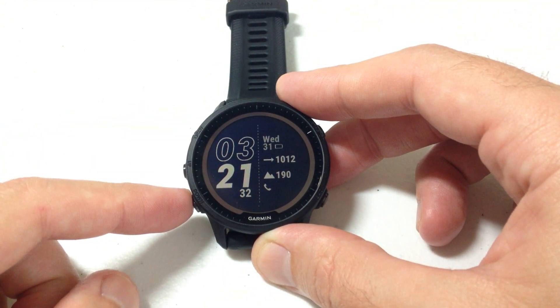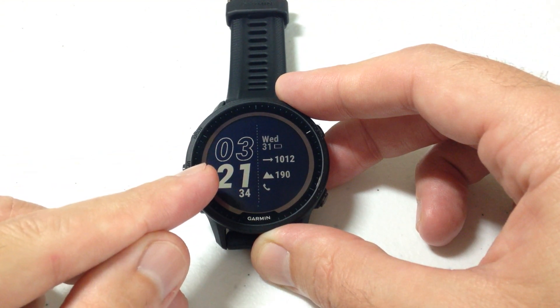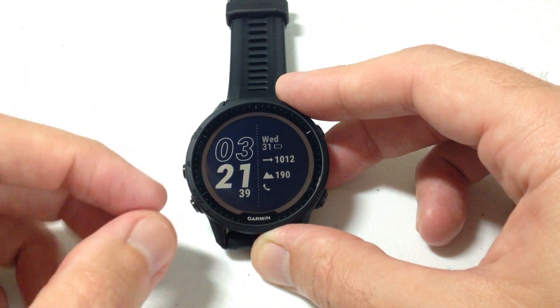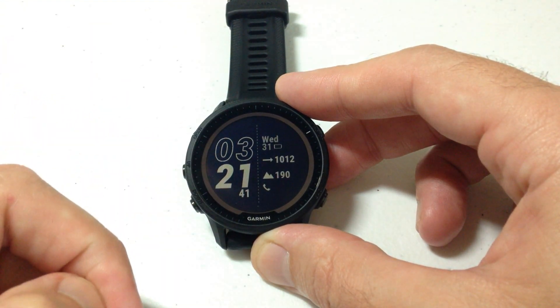I'm going to be using the buttons on this watch to do this setting. We could also use the touchscreen functionality, or we could go to our Garmin Connect app on our cell phone, adjust it there, and simply sync the watch to make these changes.